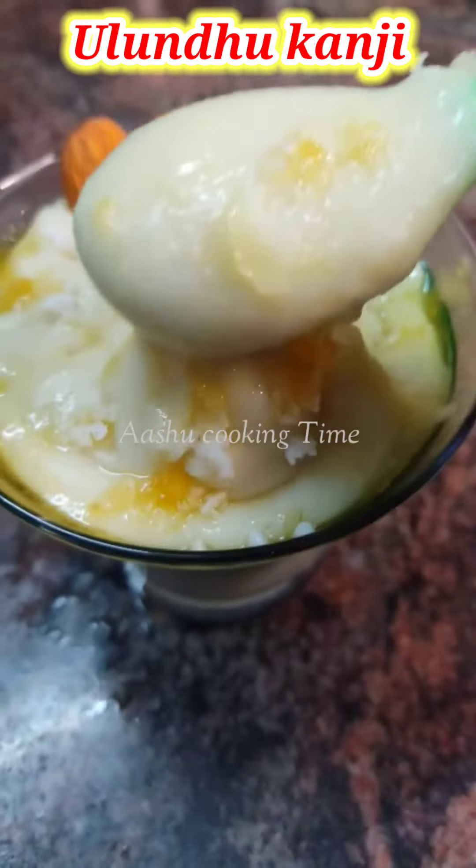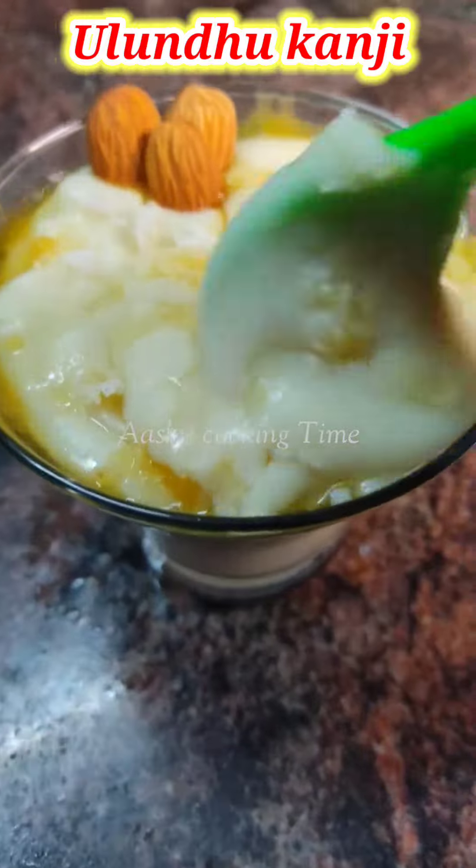If you add a little bit of milk, you can add a little bit. This is a very healthy recipe.